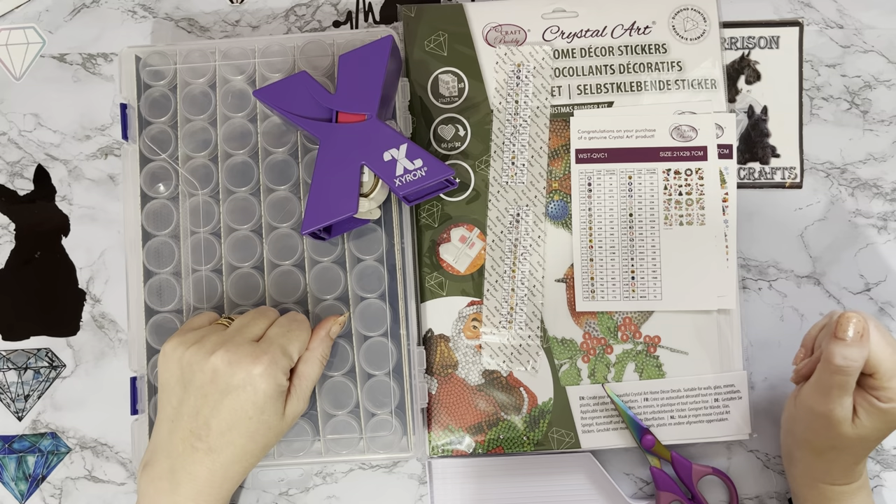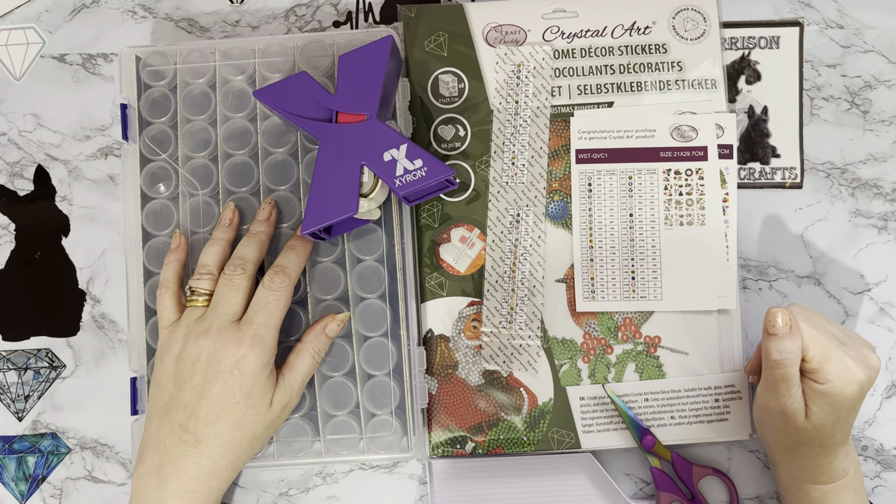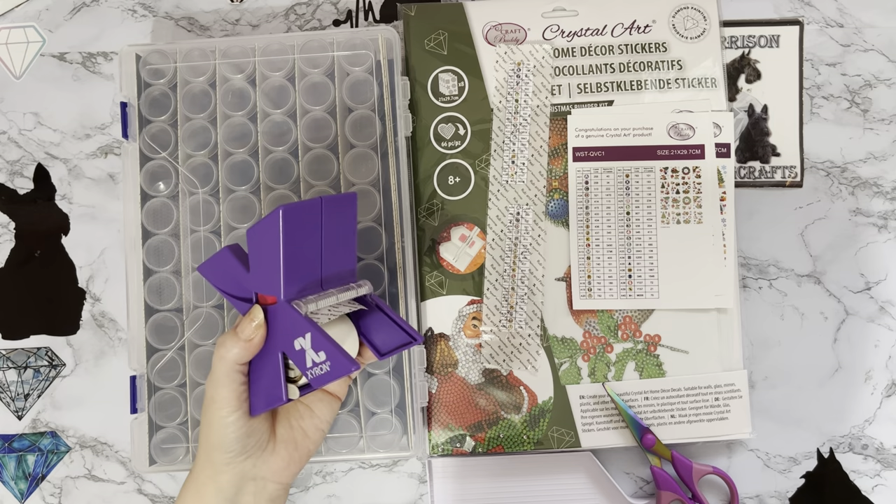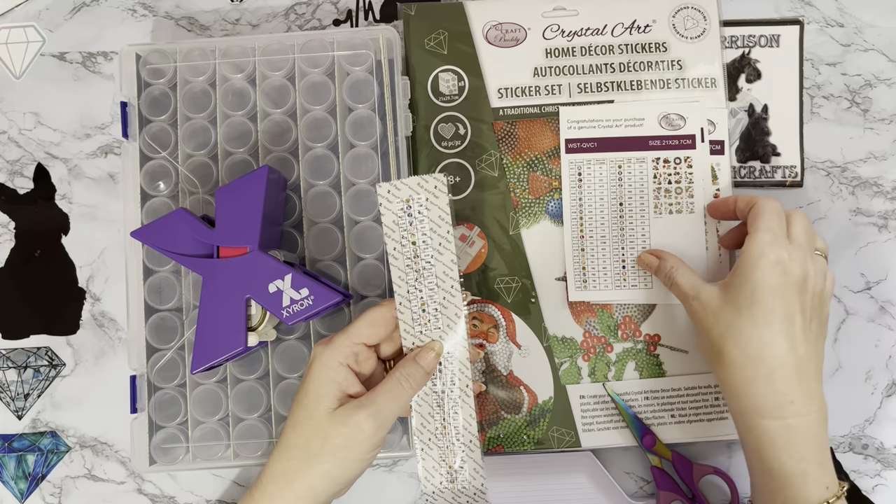Hi everyone, thanks for stopping by. I've got a kitting up to do today and I thought you'd like to join me. It seems like ages since I've sat and had a chat. I thought you'd maybe like to just sit and have a little chat with me while I go through and put all these drills into containers.